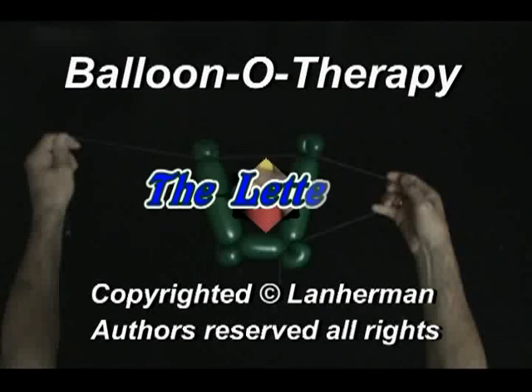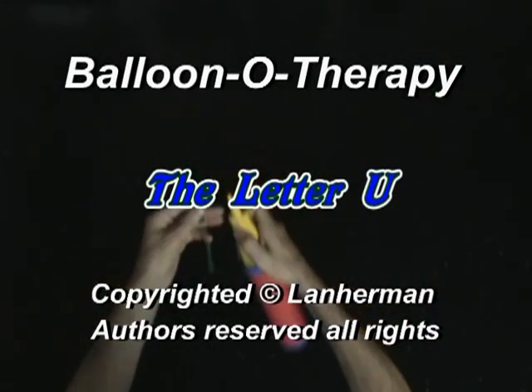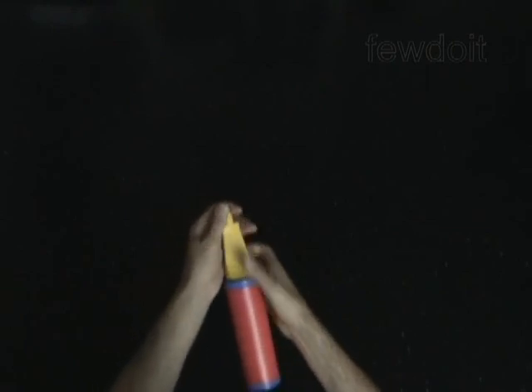Hello. We are going to make a letter U. Inflate a balloon leaving a 4-inch flat tail.